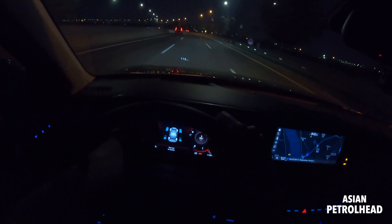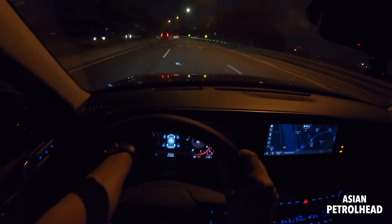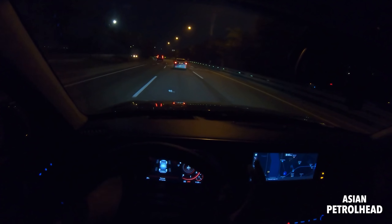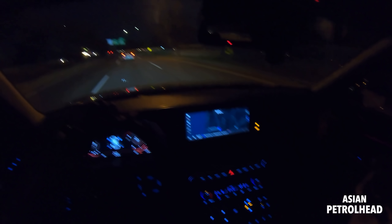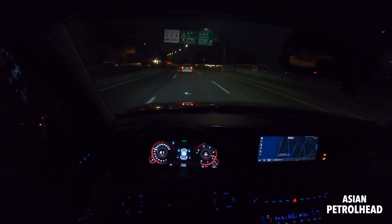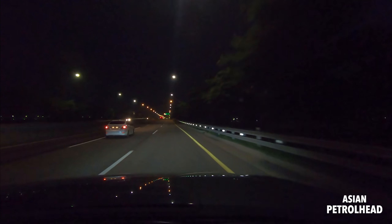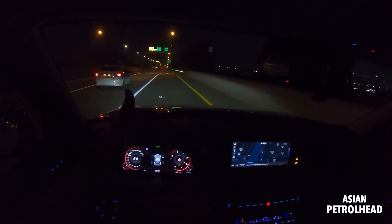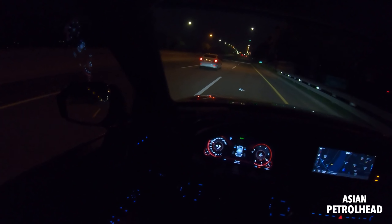Let me show you the torque distribution to front and rear on the gauge cluster. When cruising it only sends torque to the front, but if we floor it, you can see the torque actually splits. It doesn't quite go 50/50, but it starts splitting the torque and then gradually becomes front-wheel drive again. It's quite a nice system.